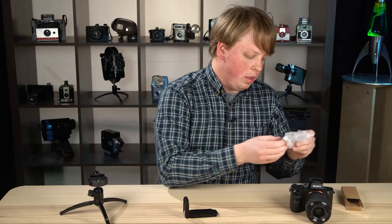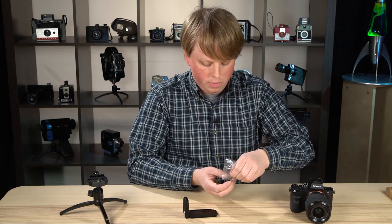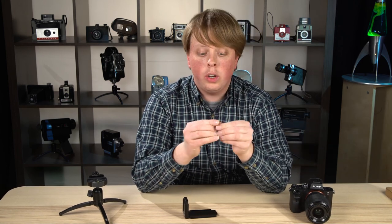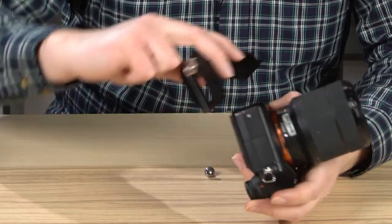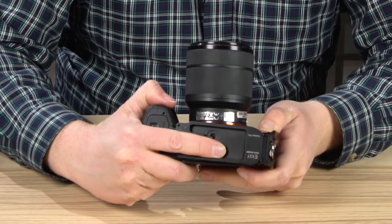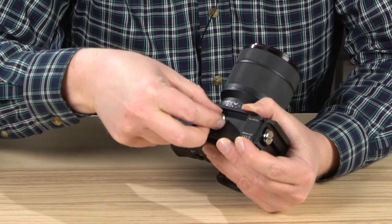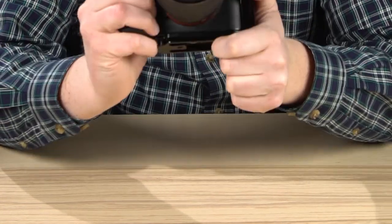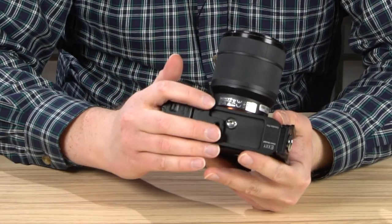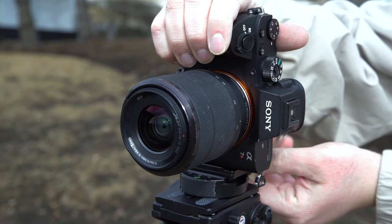To mount it on the bottom of your camera, the kit includes this little quarter-20 screw. To mount this on your camera you're going to need a key or a coin — I have a quarter right here. Let's put this on the camera. It form fits right to the camera. Drop the screw in. Now we have an Arca Swiss style dovetail on the bottom of the camera as well as the side of the camera.